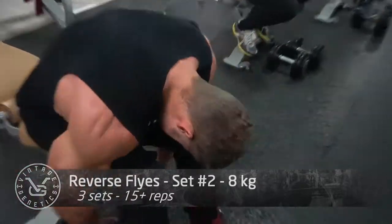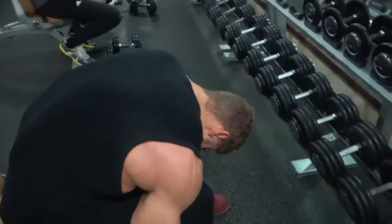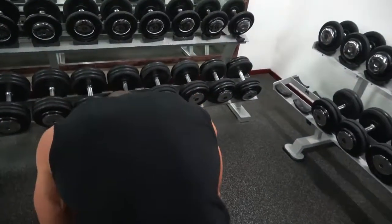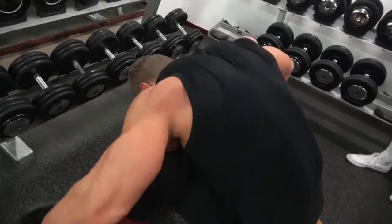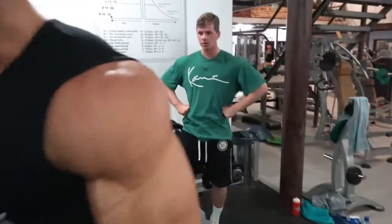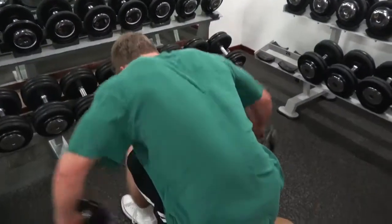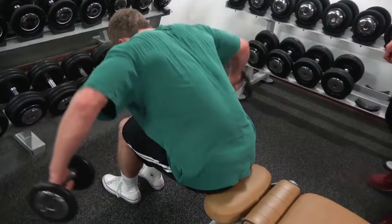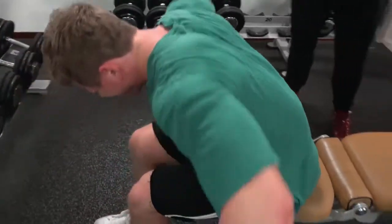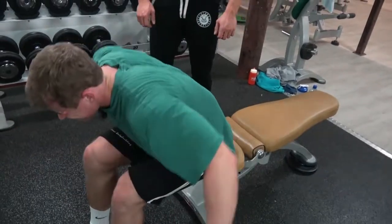I like to combine rear delts with back because you've already worked them during rowing movements and lat pulldowns behind the neck. To finish them off we do one exercise: reverse flies with dumbbells. I like to do a lot of volume here because going too heavy turns it into a shrug, using the traps too much. Going nice and light lets you contract those rear delts without activating the traps, and the volume drives enough blood into that muscle to make it grow.